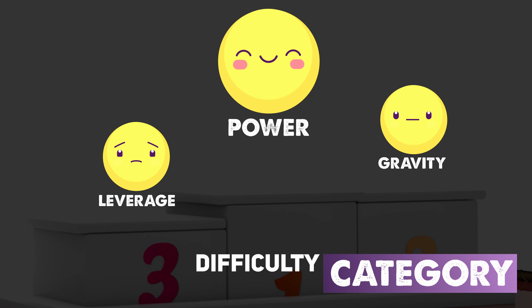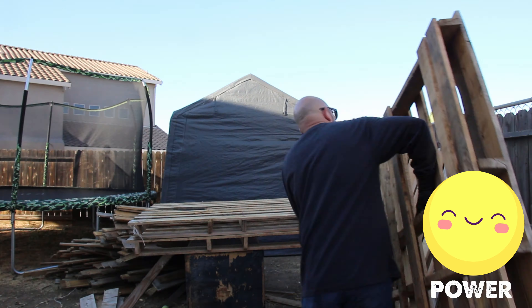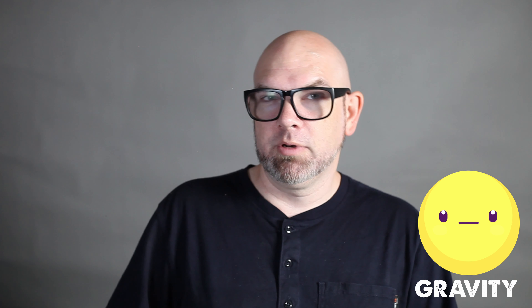That brings us to our last category: difficulty. The winner for difficulty is the power method — super simple and quick to execute, requiring minimal physical effort over the shortest amount of time. Our runner-up spot for difficulty is the gravity method, which was almost as simple as the power method but required a little bit more effort, mainly due to moving the gantry around. The physical stress required is fairly minimal because gravity is helping you out quite a bit. Our honorable mention in third place for difficulty is leverage, which was definitely the method that required the most physical muscle power.